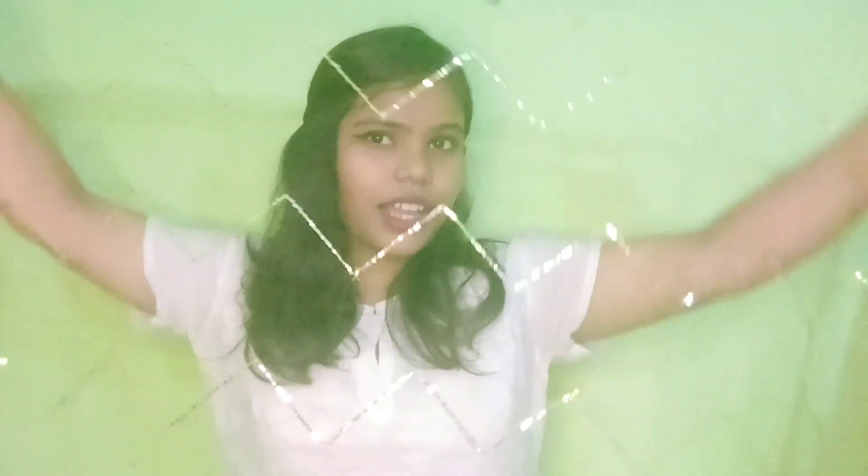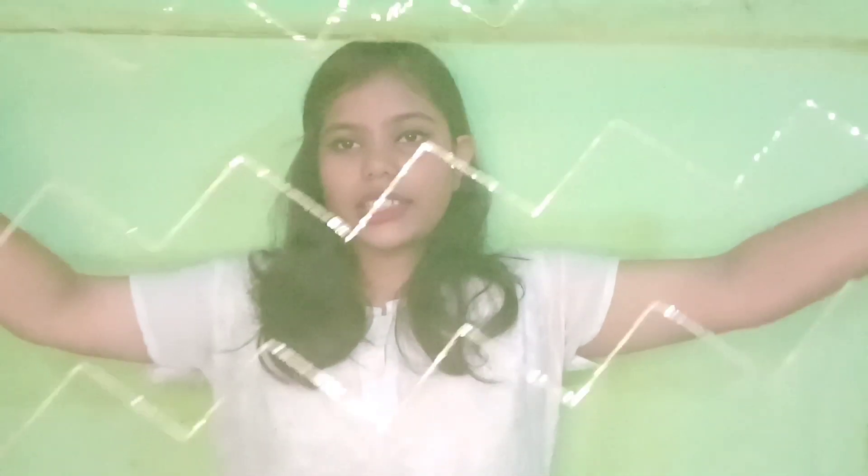Now this is the dupatta. The dupatta is very light even though it looked heavy. I have a large size so you can see the large size here. This is the print on the dupatta.